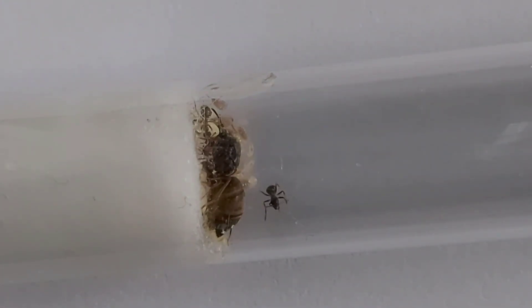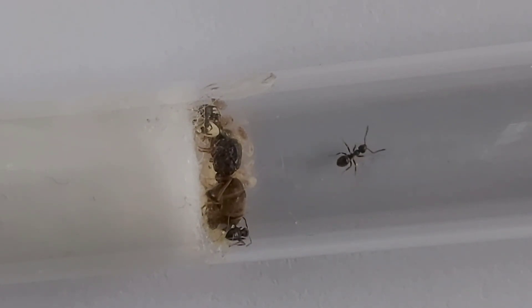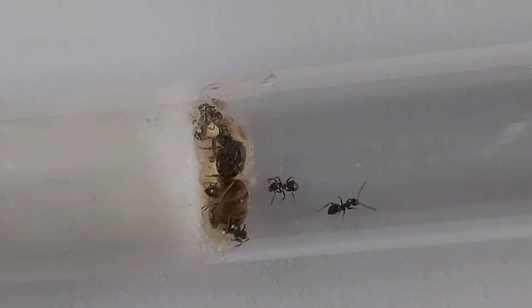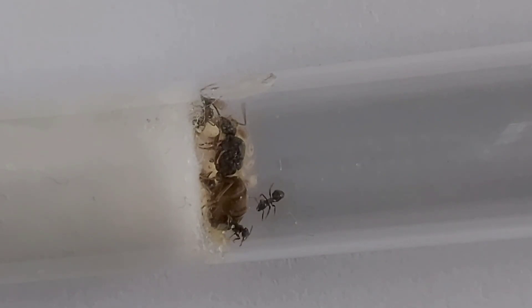Hello everyone and welcome to my Lasius Niger care guide. They are a very easy species to keep, one of the excellent species for beginners along with Lasius Flavus. You can find them in most countries around the world. They are really prominent and very hardy. That's another reason why they're excellent for beginners because if you do make a mistake, which most ant keepers do at the start, they're very resilient so they can come back from it.